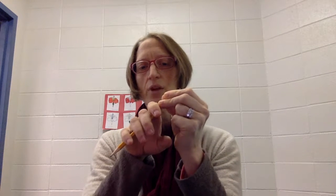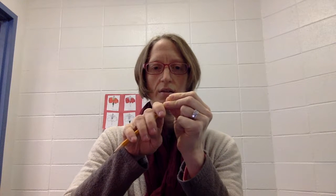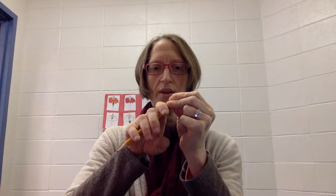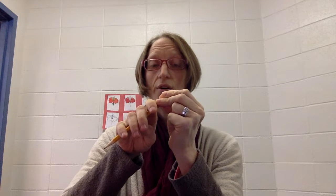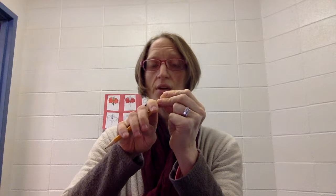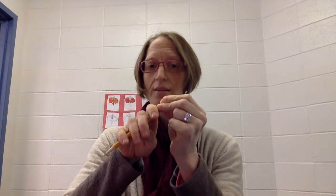You see this thumb that's hanging out here? I'm going to bend that thumb and hide it behind my second two fingers, so I bend it so that you could see my fingernail. The tip of my thumb is touching the stick.